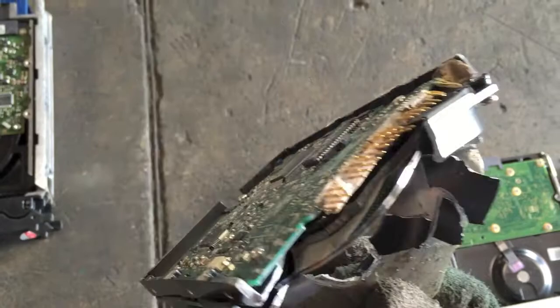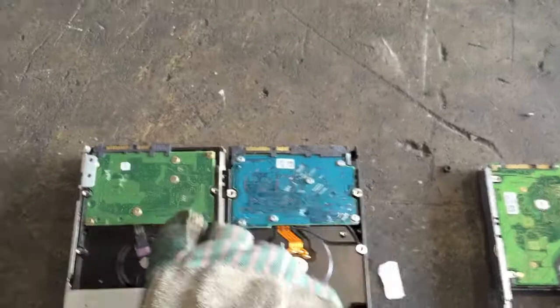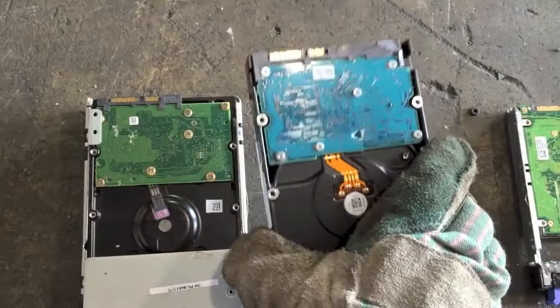Moving on to these next two here — they're about the same size but you can see they have different colored boards. Generally, the different boards, if you are taking hard drive boards off, they usually are about the same price. If you do have a large quantity, you might want to check with your scrapyard just to make sure.